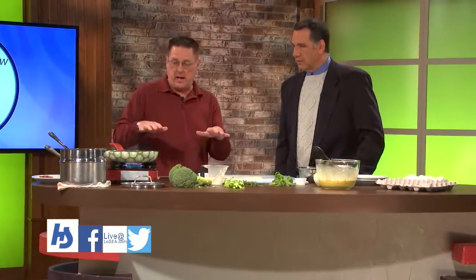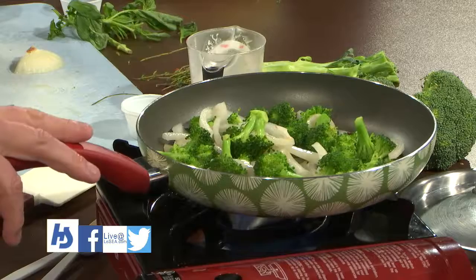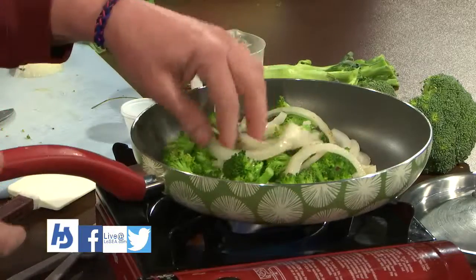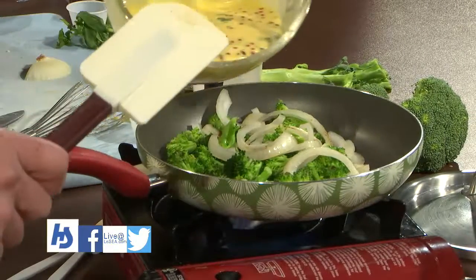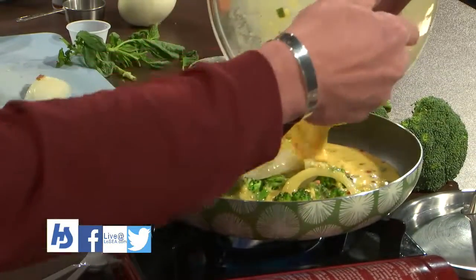Then we're gonna pour our batter in here, stir it around, make sure we get a nice level top — we don't want onions and stems sticking out. Then we're gonna put our meat on the top and go in the oven at 350 for 15 minutes. So you want an oven-ready pan — stainless steel, cast iron, anything that's not gonna melt. Pour evenly all the way around. Some pink peppercorns will tend to float to the top because they are so light.